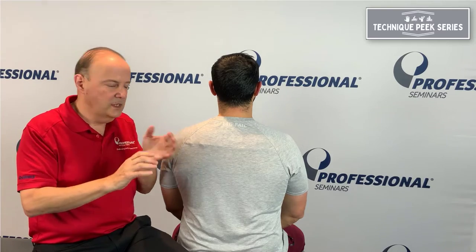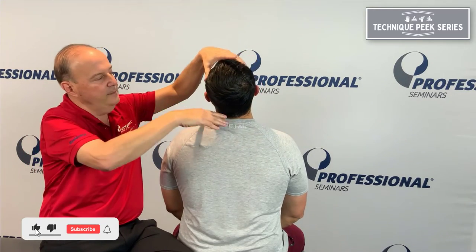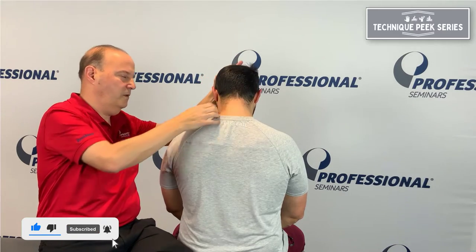Hi everybody, Rob Shapiro from Technique Peak. We're going to do a little technique to help you work on your palpation skills and to test whether a joint in the cervical spine can open or close. We're going to do closing, meaning sliding down, and opening, meaning sliding forward. When we extend, the joints glide downward; when we flex, they glide forward.